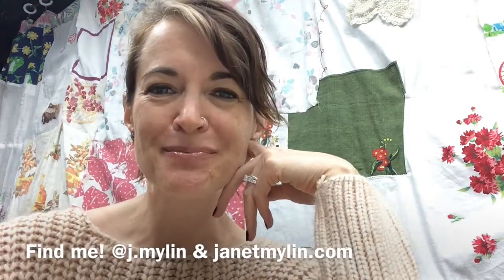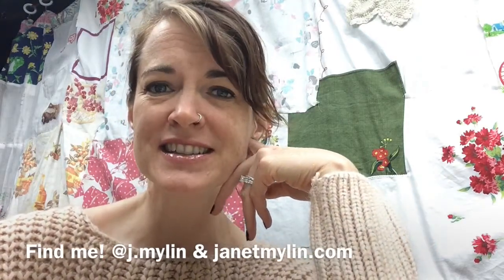Thanks so much for watching. I'm obviously very much a novice as far as video goes, but I do want to share my ideas and things that inspire me — maybe they'll inspire you too. I hope you have a great day, thanks!